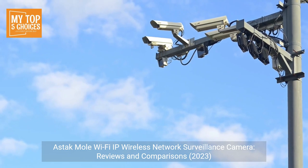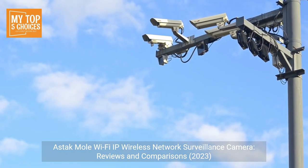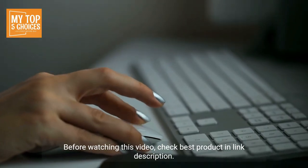Astac Mole Wi-Fi IP Wireless Network Surveillance Camera Reviews and Comparisons, 2023. Before watching this video, check the best product and link in the description.